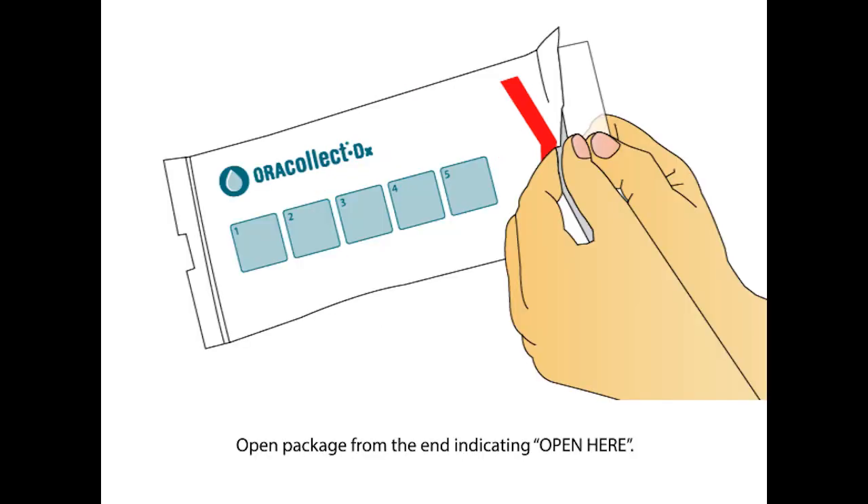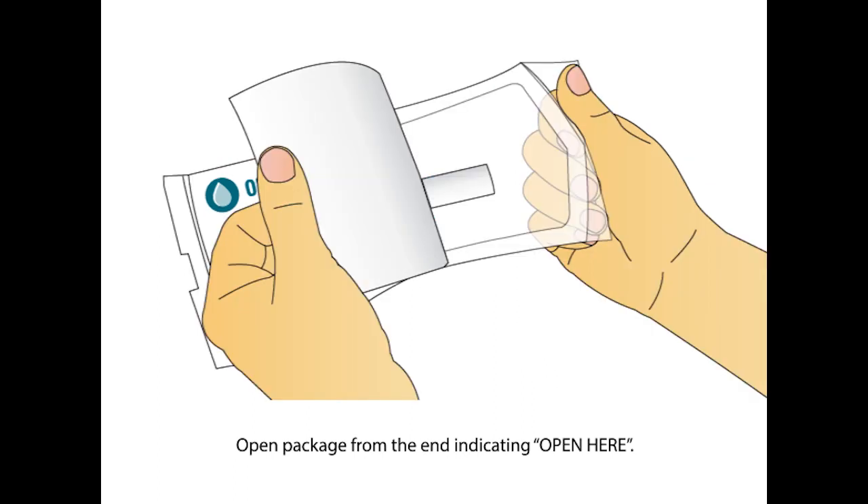Open the package from the end with the open here arrow. Remove the collector by its handle from the packaging.